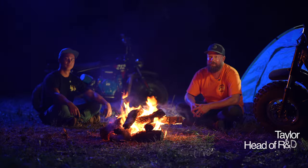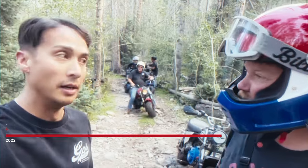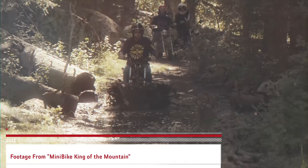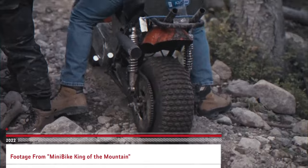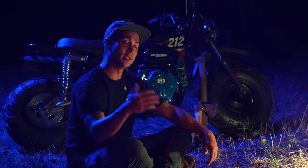Hey guys, welcome back to the channel! I'm Taylor from Go Power Sports, and I'm Jason. We're going to show you what you need for a mini bike overnight camping trip. Whether you're a newbie or a seasoned vet, having the right gear is what's going to help your trip be a success, so let's dive into it.